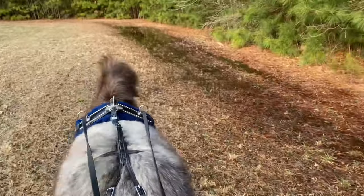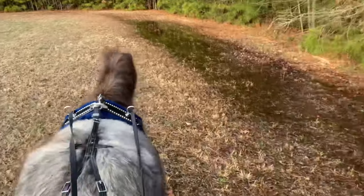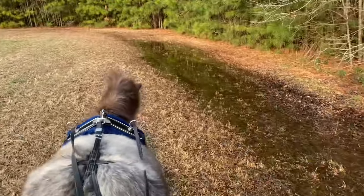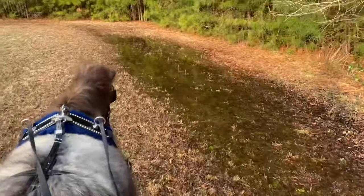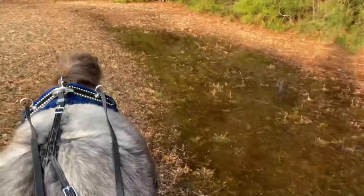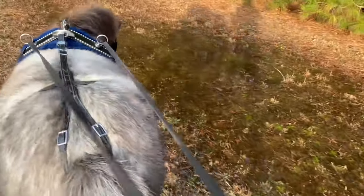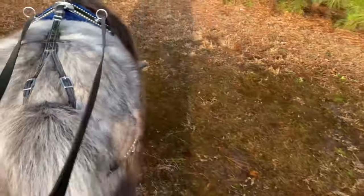A little bit too wet to do much with the horses, so I thought I would take Teddy ground driving and work a little bit with my driving whip with him. I've done very little practice with him with the driving whip, and of course the driving whip is not used to beat the horse. It's used to give aids to the horse, to help in your steering if you're going to the right or to the left, and used for a few other things.